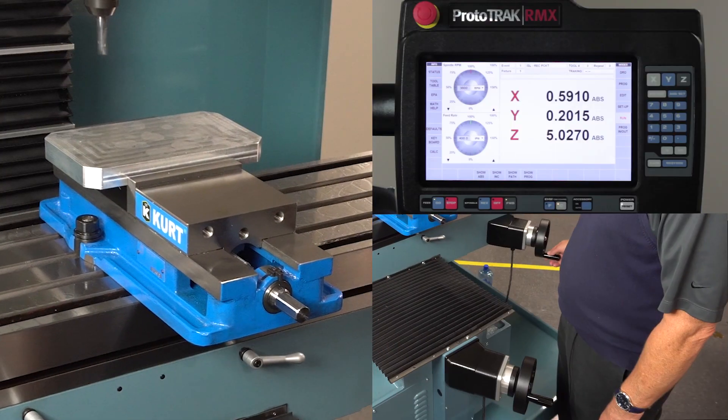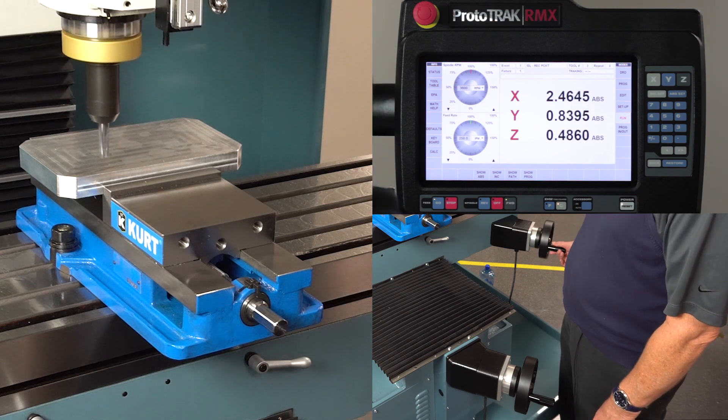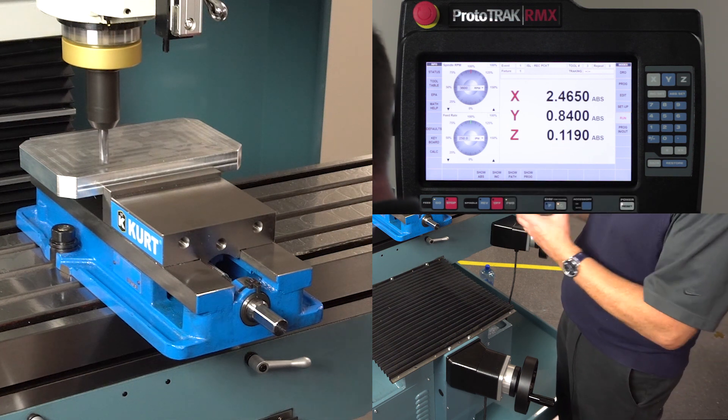As I come in here and start moving the handle, you'll notice it starts making the part. As I get down here a little closer, I have the chance to stop and first make sure that what I'm seeing on the machine is what I'm also seeing on the screen, so that I know I'm in the right vicinity.